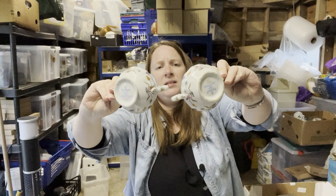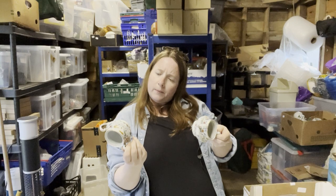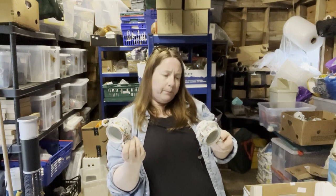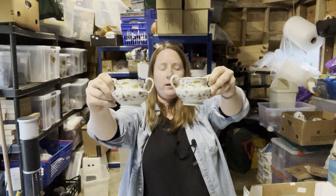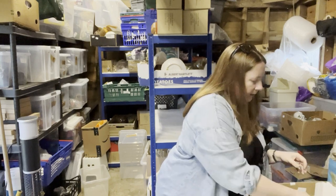Two of these very dirty ones — Haviland Limoges France, decor resistant. Anyone know what they are? Don't think I have the lids for them, which is a shame.